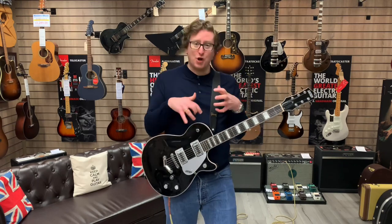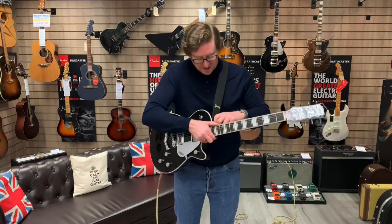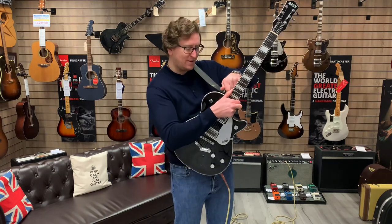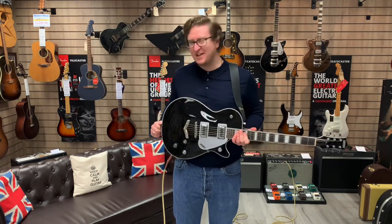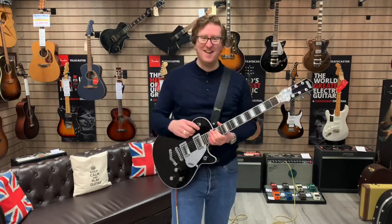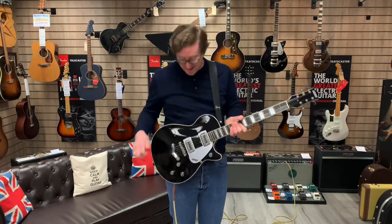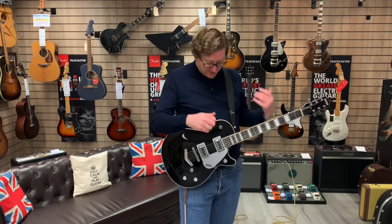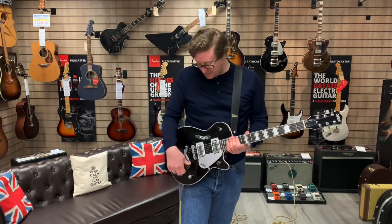It's got nice strap locks on the strap buttons — they screw on so you can lock your strap with the buttons. I think that's a really cool, nice little feature. I put the strap on and thought that's quite handy — it's not going to drop off on me halfway through this video. So in the neck position at the moment, volumes on full, both pickup volumes on full, tone on full — let you have a listen to what the neck sounds like.